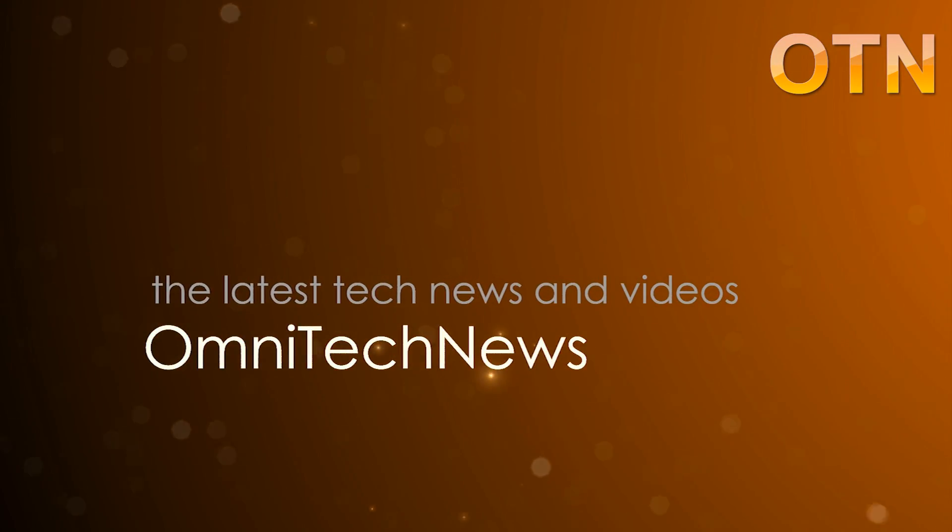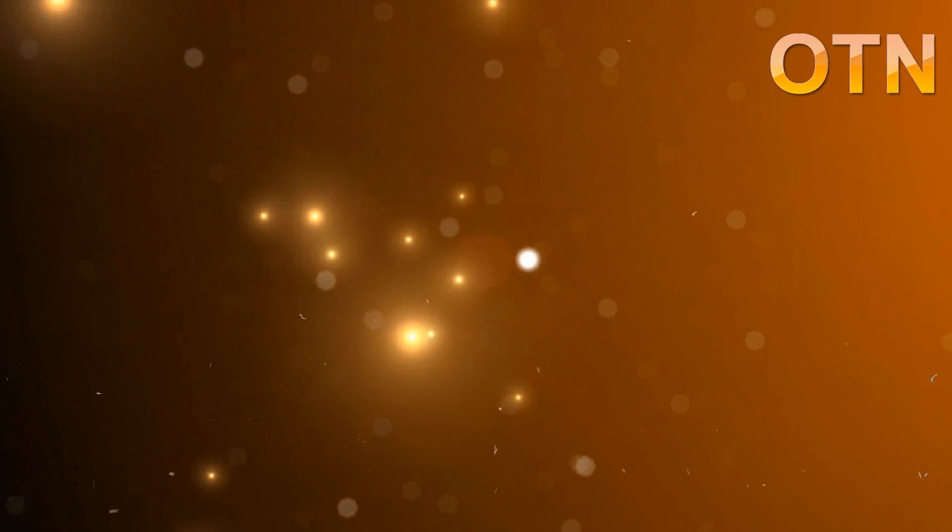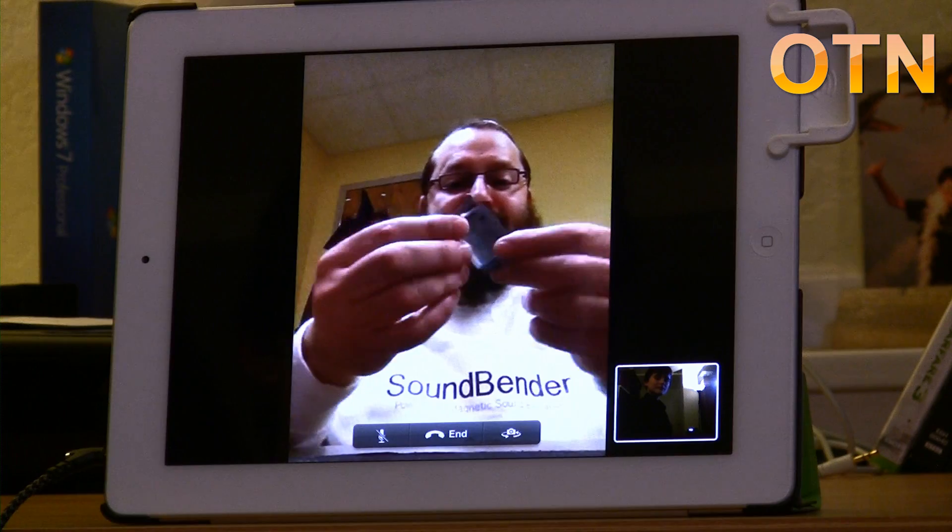Hi guys, this is Robert Clark from OmniTechNews.net and today I'm here with Moshe Weist and we're going to be taking a look at his product, the Soundbender, which is now on Kickstarter. Thank you very much for being here with me today, Moshe. Thank you very much, Robert, for having me. So what is the Soundbender? The Soundbender is an amazing sound accessory for the iPad 2. It is a magnetic sound accessory that clips onto the iPad where the speaker area is and amplifies the sound coming from the speaker.